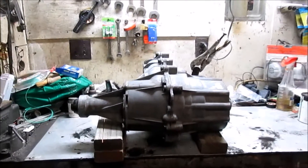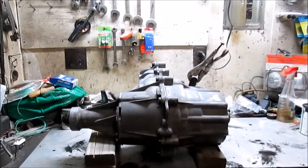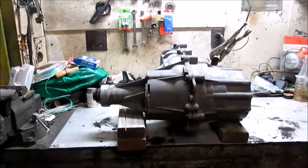How are we doing everybody? This morning we are going to be taking a quick look at the BorgWarner 1356 manual shift transfer case that I'm going to be using on our 4x4 conversion on our 1996 Ford F-150.